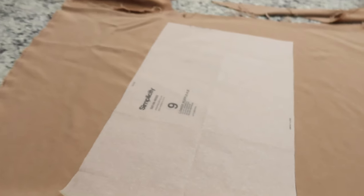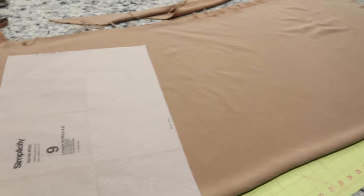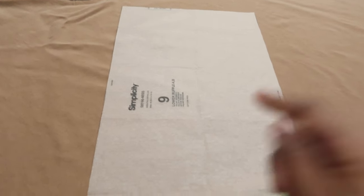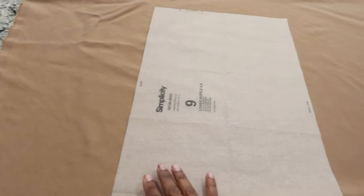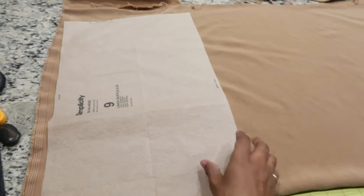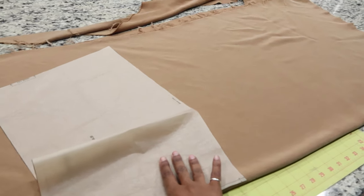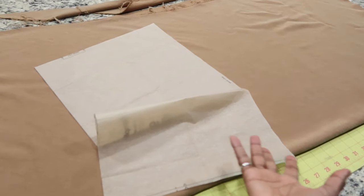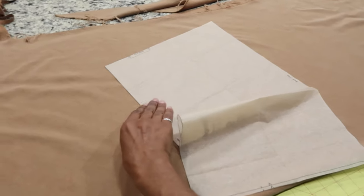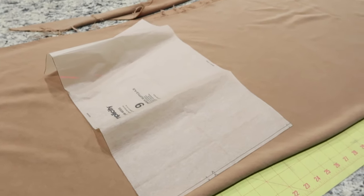I am definitely a little short on fabric now — I should have purchased a little more. This lower ruffle was supposed to be cut out five times on the fold but I only have enough to cut it out four times, so I'm going to do that and see if I can just make it work. I may have to loosen up my gathers, so hopefully everything will be okay.